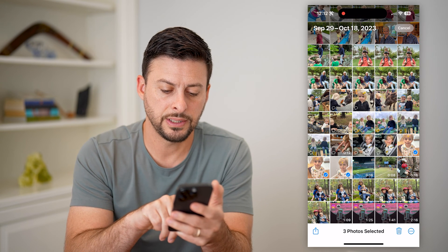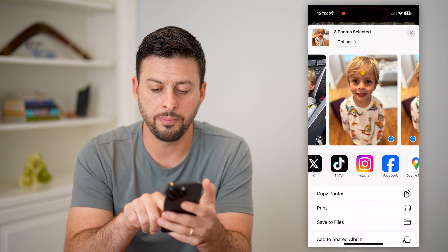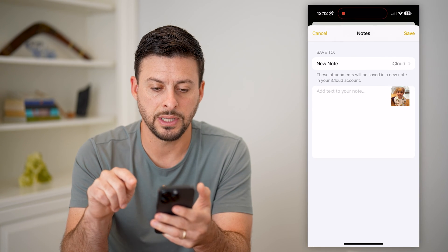We're going to hit the Share icon at the bottom left, swipe over and hit More, and I want to switch over to Notes. So I'm going to tap on Notes.